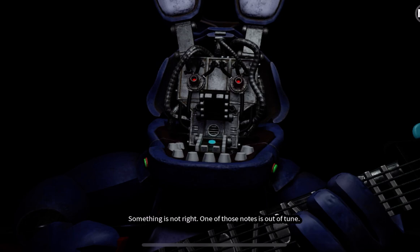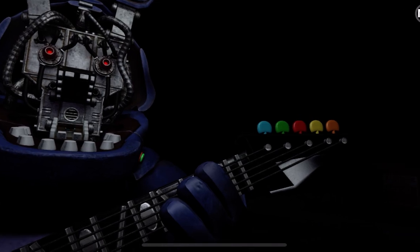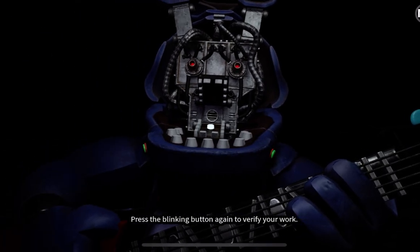Something is not right. One of those notes is out of tune. You may push the button again to replay the audio check. Press the colored button that corresponds to the incorrect note. Press the blinking button again to verify your work.